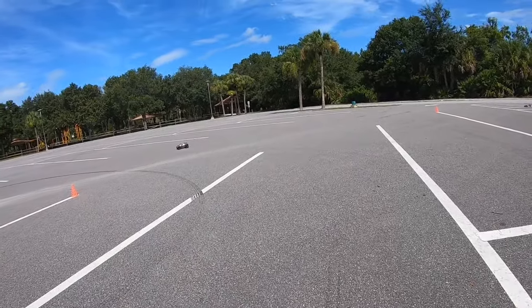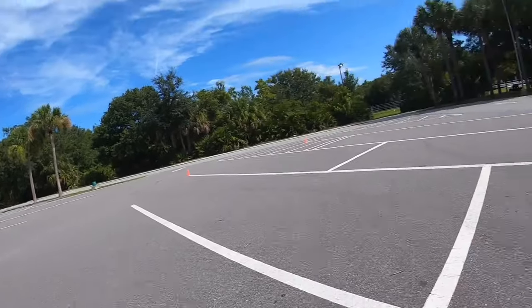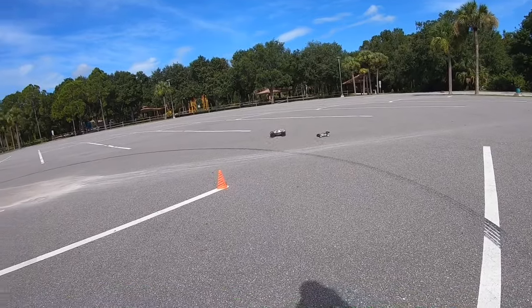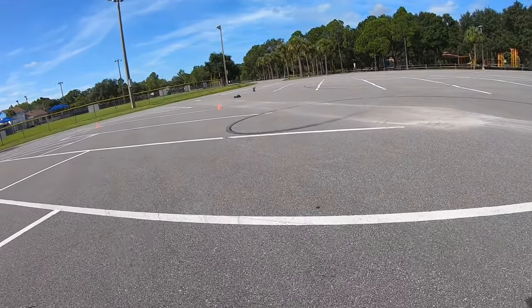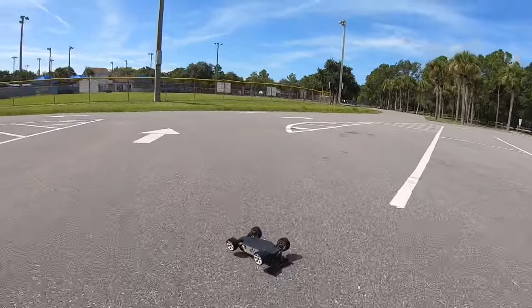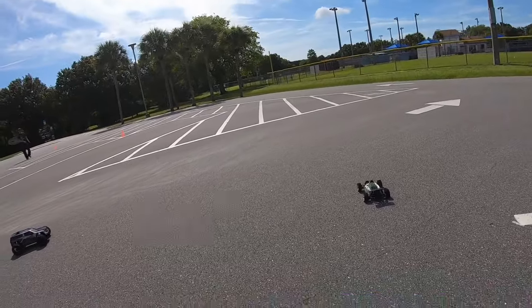Get him, get him! What happened? Rewind. Oh jeez, dang it. This is not land on the feet — yeah, I noticed that.